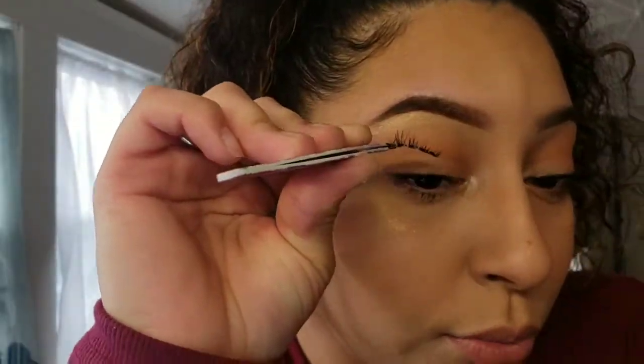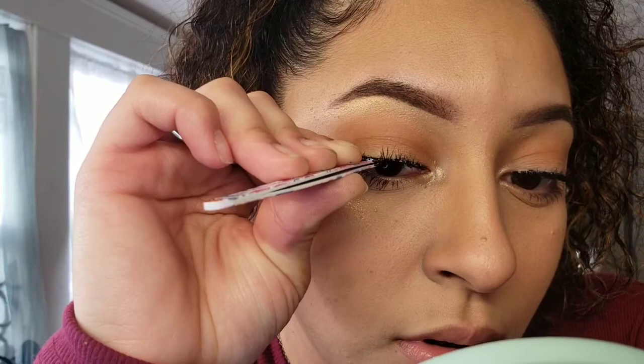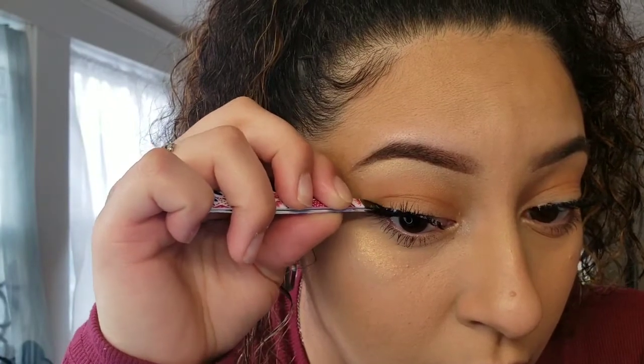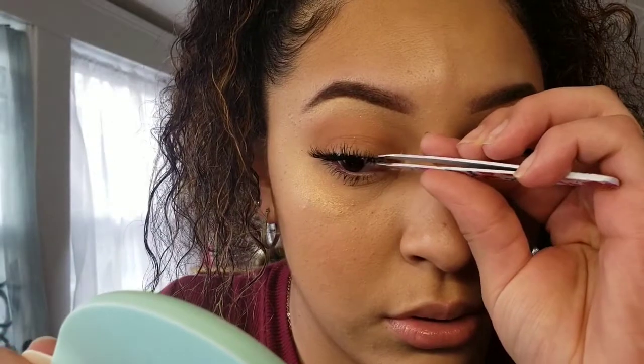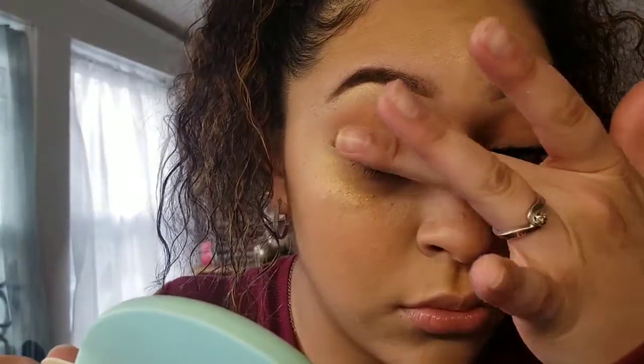Alright, the glue on the second lash is tacky and she's ready to be put down — here we go. I hope you guys can see this. Same thing as the first one: line it up with the middle, boom, leave her there. Then take the edge, the outer corner, lay her down, press her in. Then go ahead and press down the inner corner too. Then I'll go in with the lash tweezers one more time to press everything in place.